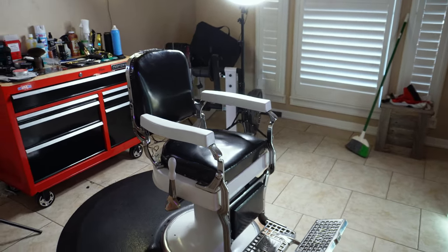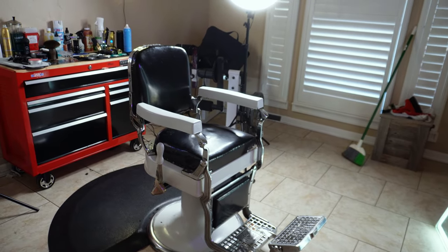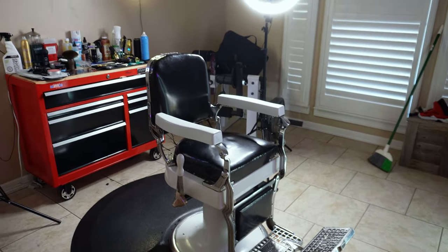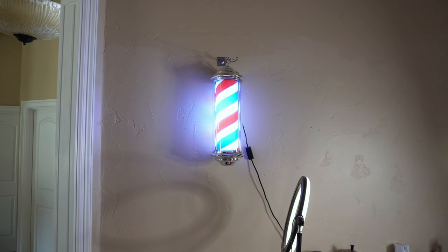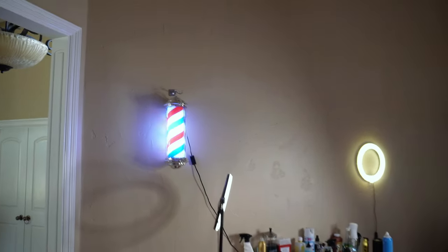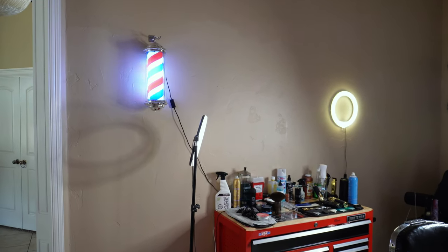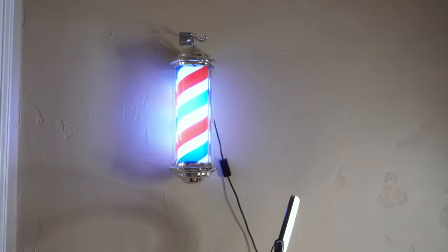This is one of the best pieces to the barber room, honestly, because it's an antique and it gets the job done really well. Right here we have this barber pole that we got off Amazon — if you're gonna have a barbershop, you have to have the barber pole for the aesthetic. People enjoy it, people like it, and it's very iconic.